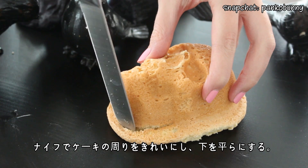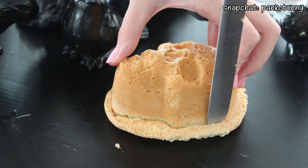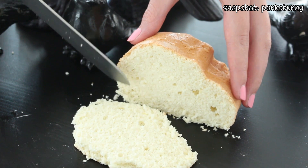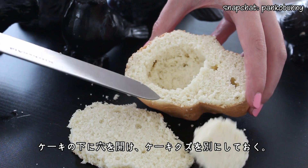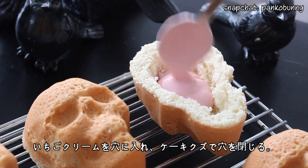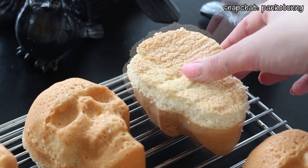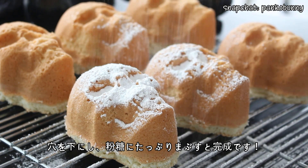Then cut off the extra edges of the cake and flatten the bottom of each cake. Carve a hole out of the bottom of each cake, reserving all the cake scraps. Spin the strawberry cream into each hole using some cake scraps to seal the holes closed. Then turn the cakes right side up and generously dust them with icing sugar.